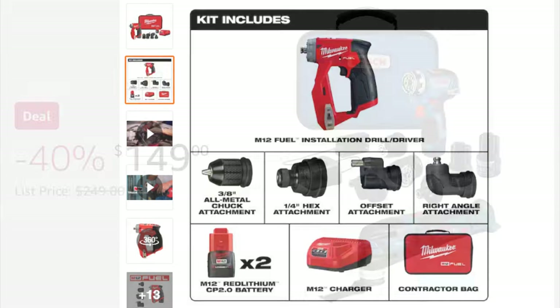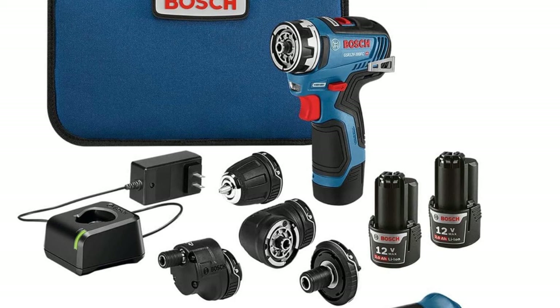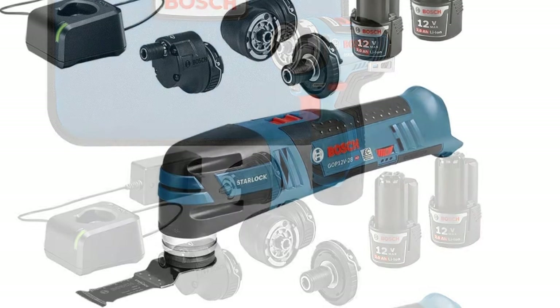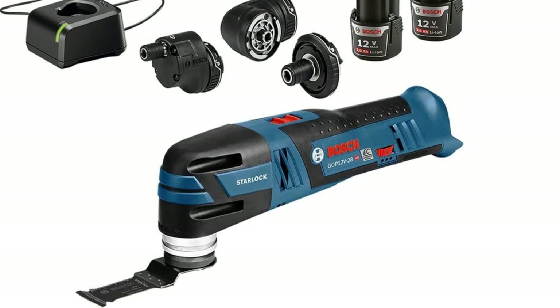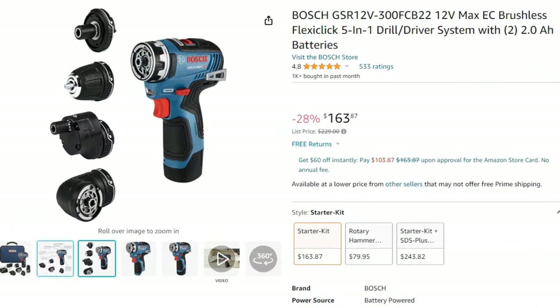The Bosch Flexiclick was purchased on Amazon for $149, which included all attachments, two batteries, a charger, a soft case, and an oscillating tool for an upcoming video — a fantastic deal. Normally the oscillating tool alone runs close to $100 (on sale under $80), and the Bosch Flexiclick multi-head drill would be well over $100 even on sale.